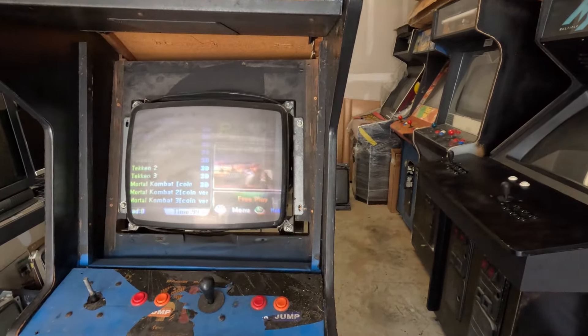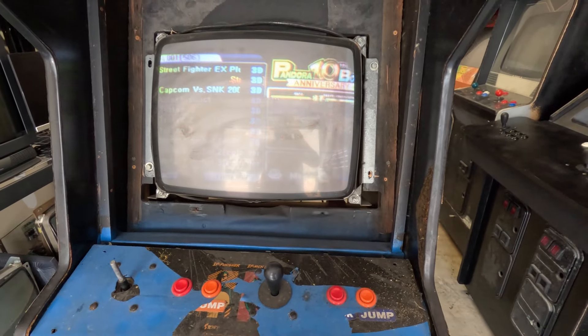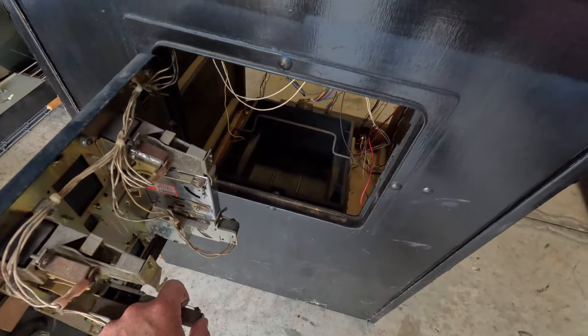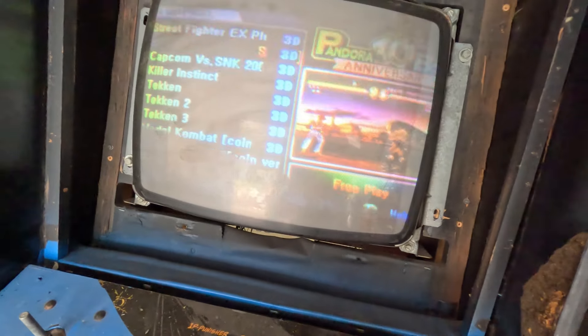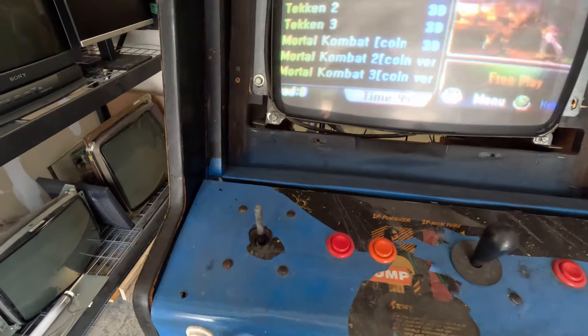Figured out why I didn't have sound — I had the volume turned down on the Pandora Box PCB. But it does make sound now and it does coin up, even though this is on free play. At least you can hear it.